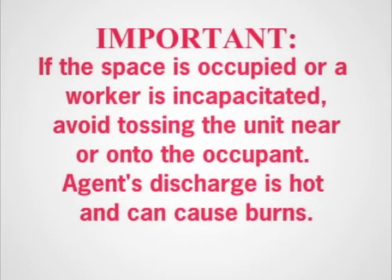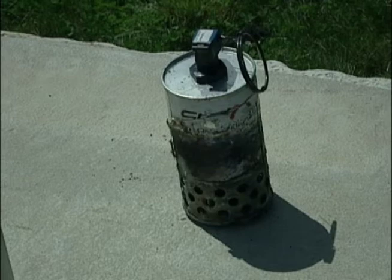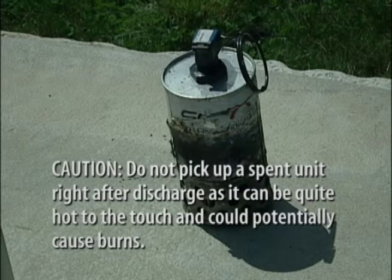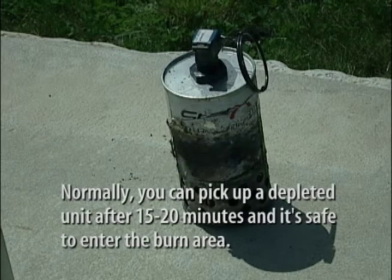Important note: if the space is occupied or a worker is incapacitated, avoid tossing the unit near or onto the occupant — agent discharge is hot and can cause burns. Depleted units can be disposed of by simply discarding them into a metal scrap bin, but first check with your company's environmental department for specific local or state regulations governing disposal. Do not pick up a spent unit right after discharge, as it can be quite hot and could cause burns. Wait several minutes to allow the depleted unit to cool. Housing temperature is over 100 degrees Celsius right after discharge, so be careful. Normally, you can pick up a depleted unit after 15 to 20 minutes, and it is safe to enter the burn area.